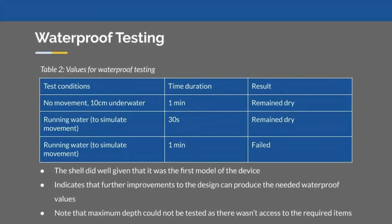Our second test was to measure our wearable component shell prototype. Given that this was our first prototype, the shell did relatively well, remaining dry while underwater with no movement for a whole minute. However, with movement, the shell failed after a minute. The testing gave hope that further improvements can reach the waterproof values we need. Ideally, we would have liked to test the shell's capabilities under various depths as well, however, we did not have access to the required resources.